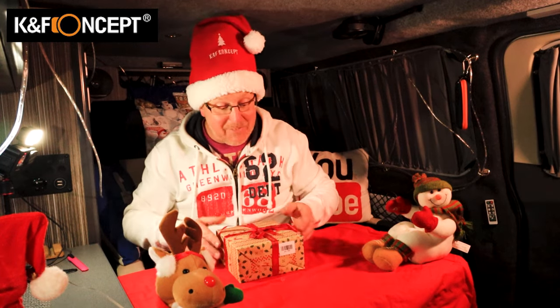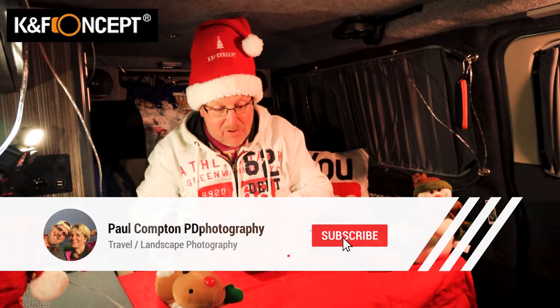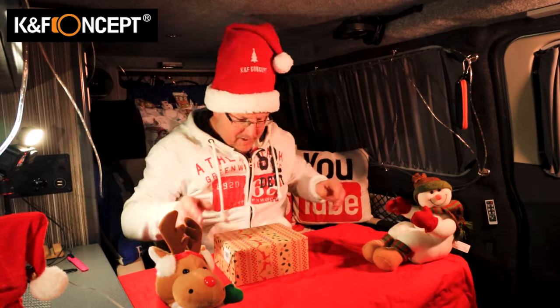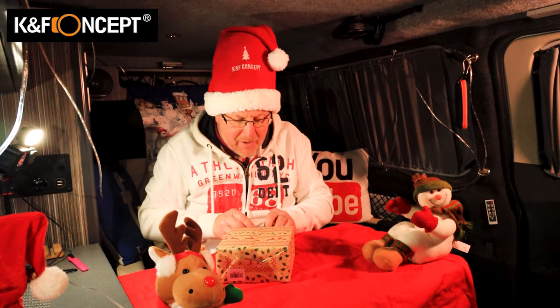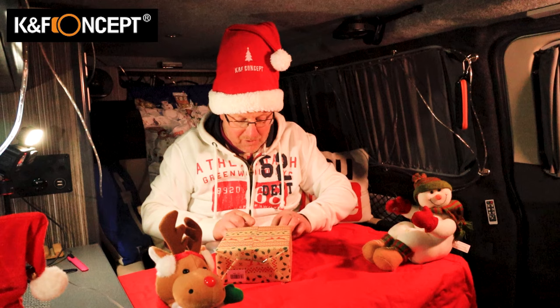It comes in this lovely little pretty box — ever so dinky. Thank you to KNF Concept for sending me this. It's much of a pleasure to do these sort of things.